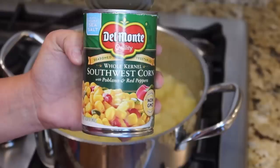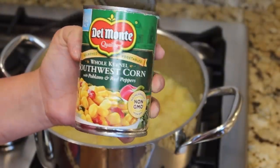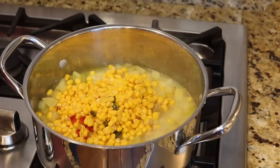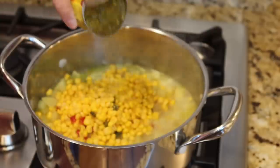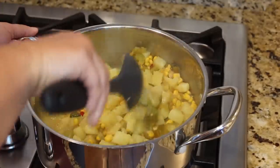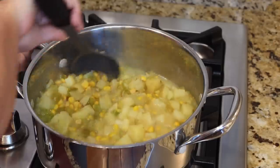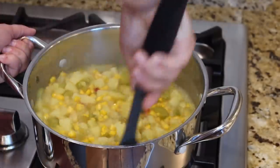My potatoes are starting to get really soft, so now we're going to add one can of whole kernel southwestern corn — it has poblano and red peppers in there, and I did drain that. We're also going to add one small can of green chilies and I am not going to drain that one. It's pretty thick, but we are going to add some milk along with that special odd ingredient in just a second. I can always add a little milk or more broth if I need to.